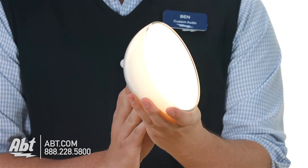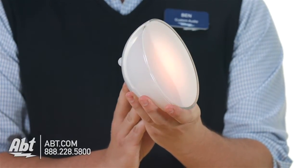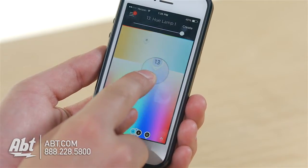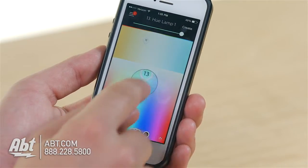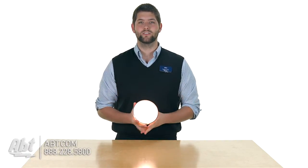It has five built-in settings for color, and you can cycle through these even if it's not connected to the app. But the Philips Hue app is where you get the true power — you can get 16 million colors of light, as well as setting things like dimming and flashing.